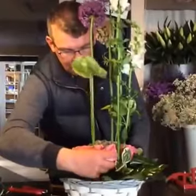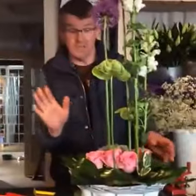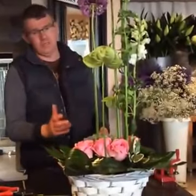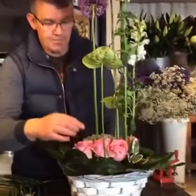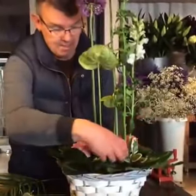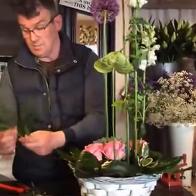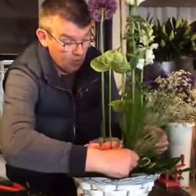We have reached the giddy heights of 14 viewers! Please don't forget to like and share. Now, putting that rose in there might look fine and dandy, but I don't like it there — it's just not working for me. So we'll take that out for the moment. I don't always get it right the first time. I like to think I do, but I don't. I'm only human.